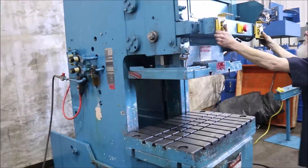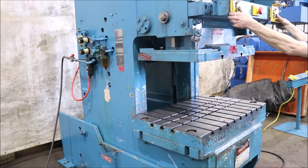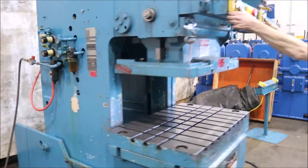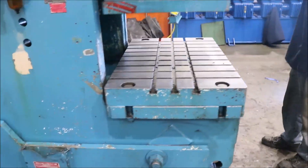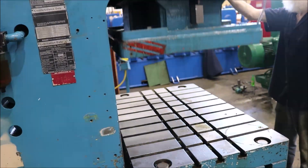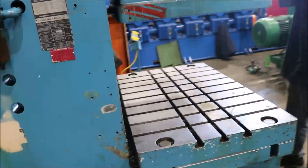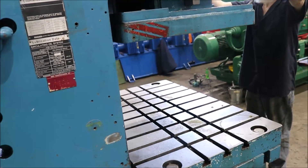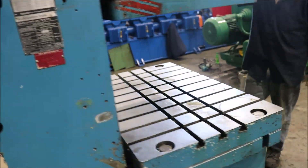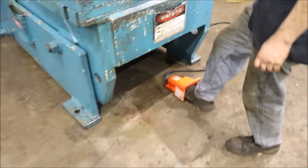110 ton Niagara OBI press. 110 ton capacity, 5 inch stroke, 9 and 1/4 inch shut height, 42 by 27 bed. The slide is 28 by 21, 40 strokes a minute. Also operating from the foot trip.